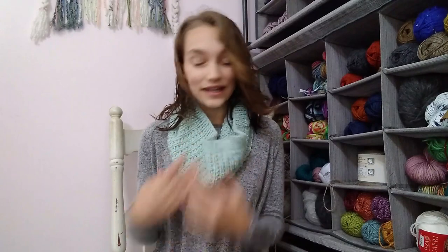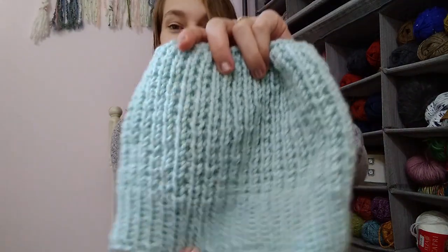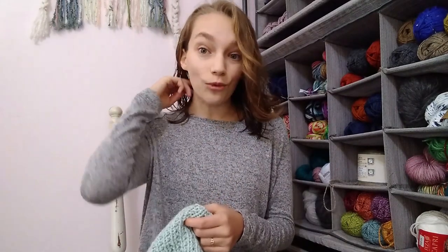I am thrilled to be back with you guys today talking about a brand new pattern release. This is the Kylem Cowl — a knit cowl and the cowl companion to the Kylem Messy Bun Beanie that I designed earlier this year. I just love this little set so much. This is the second part of the set; you can find the patterns separately in my Ravelry and Etsy shops. This cowl is knit bottom up and I'm going to take it off so I can show you in full what it looks like.